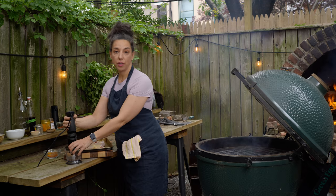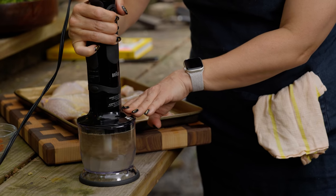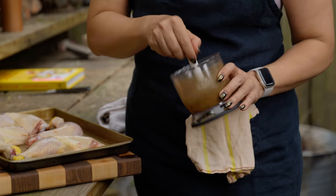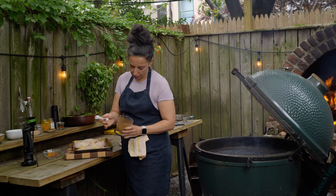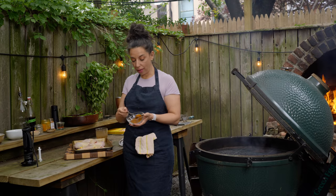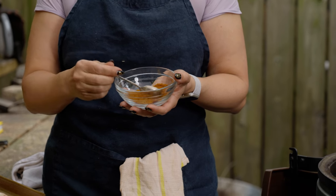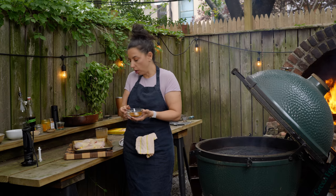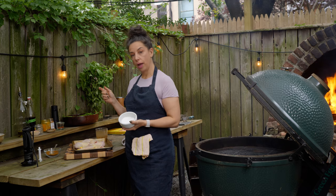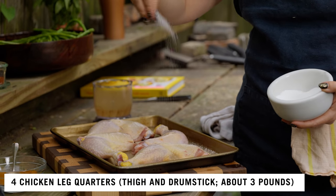If you have a mortar and pestle and feel like bashing and banging, do that. It's sandy fine and aromatic. The turmeric and the Aleppo are going to give the chicken the most gorgeous golden brown, rich, warm, terracotta color. Before I put the spices on, I'm going to season with kosher salt generously on both sides.